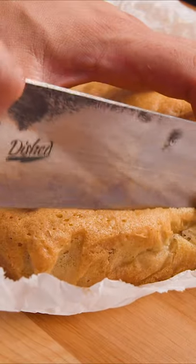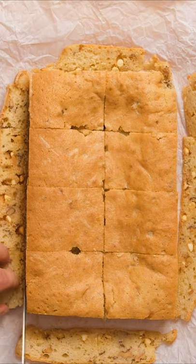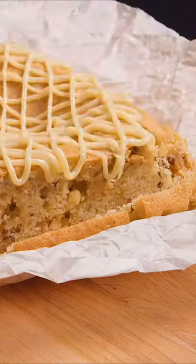Once your brownies are done and have cooled off, you can make them look more professional by cutting off the edges. Finish them off by decorating them with your white chocolate sauce.